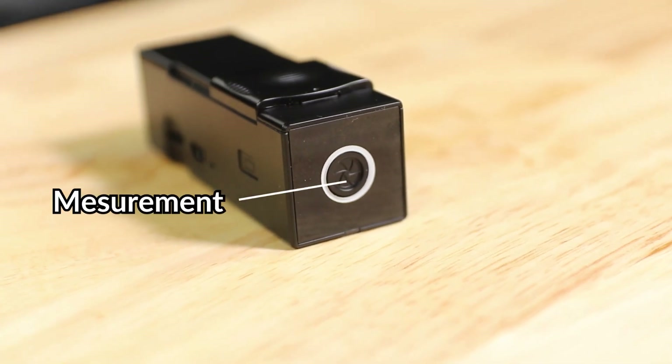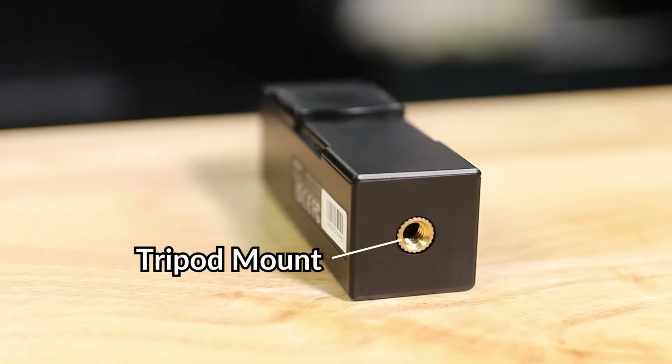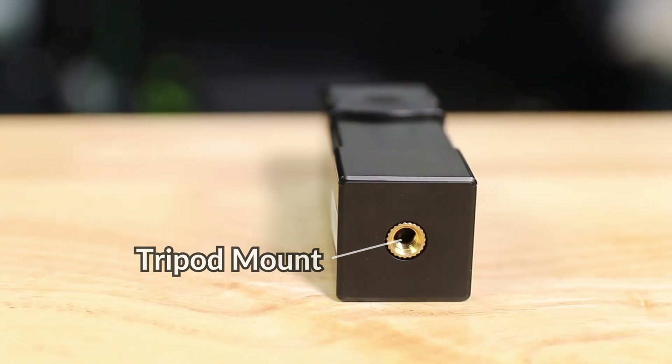On the top we have the measurement button, and on the bottom we have the quarter-twenty thread mount, or tripod mount.